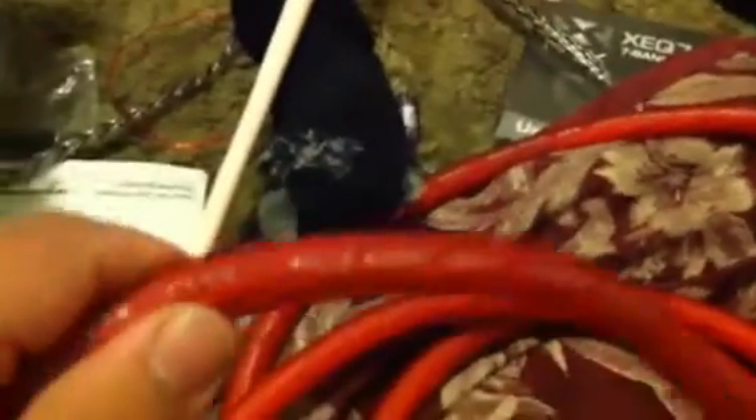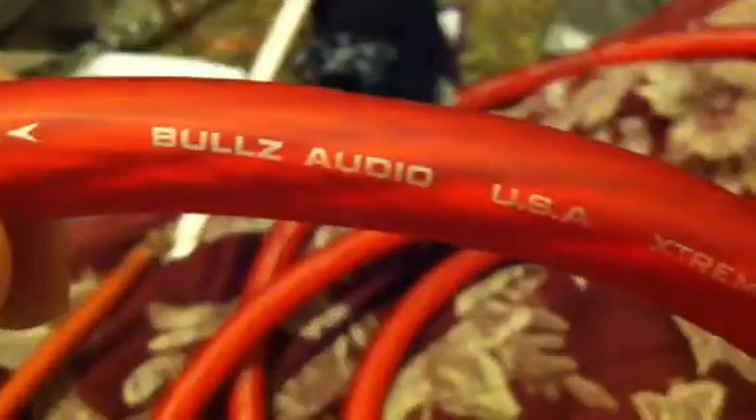Yo, this is R3. I'm here to review Bulls Audio — Bulls Audio Extreme Twisted Ultra Flexible O2 1/0 American Wire Power Cable.